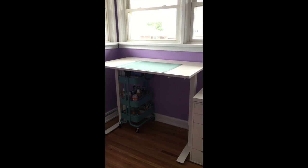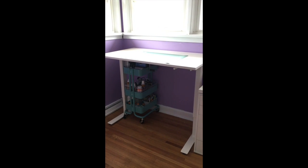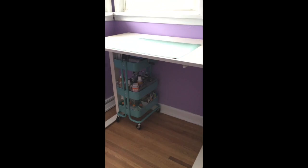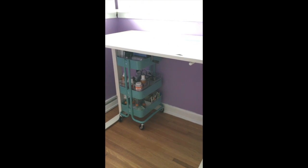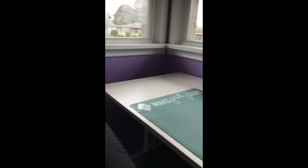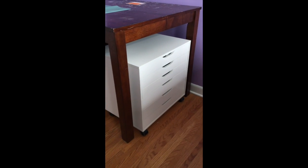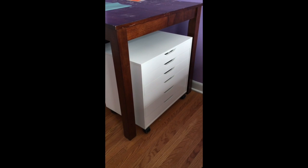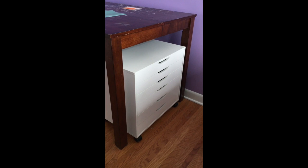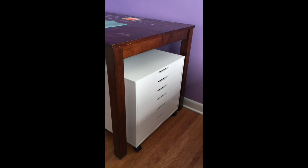I'm not sure if I'm going to leave the Raskog cart under this table or move it into the closet, because I also want to use some of my cubes under here for paper storage. Then this is another Alex drawer unit — I have my inks, my watercolor papers, and my watercolor paints in here. Some bits and pieces in there too; I can show you everything that's in there once I get the room organized.